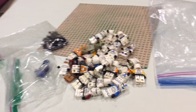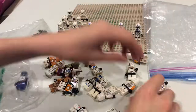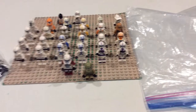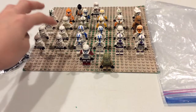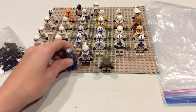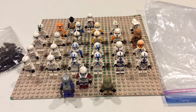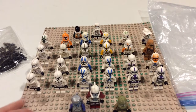Now that we've got all these guys together, let's start putting them on the base plate. Here it is — our clone army of 2022, consisting of 28 clone troopers plus the father of all clones. After almost eight years of collecting LEGO Star Wars, I think we've got a pretty decent turnout for clone troopers, and I have over 100 LEGO Star Wars minifigures overall.